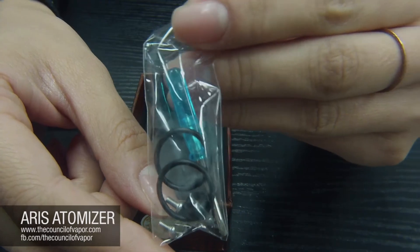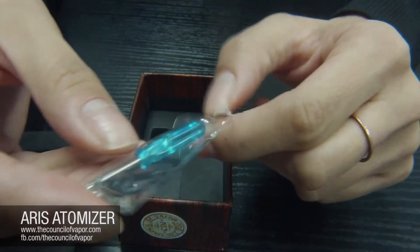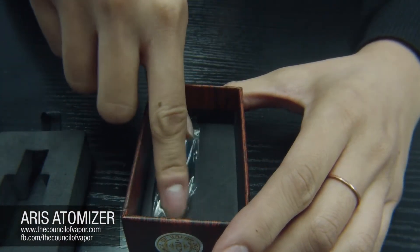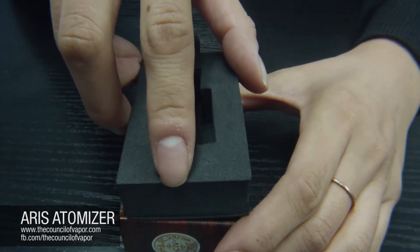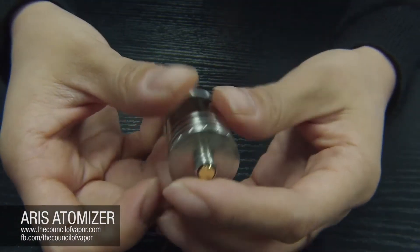We really want to make sure that you guys have a great time with this atomizer and get what you need, because we've all been down that road where you're looking for an o-ring, no one has one, the manufacturer doesn't have one, and you just get left out of luck. We want to make sure that doesn't happen to you guys.